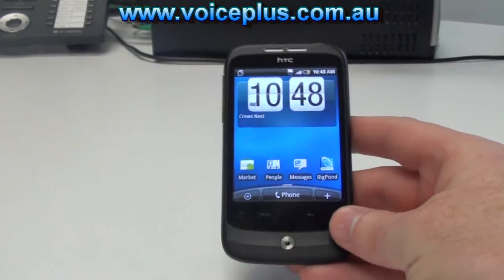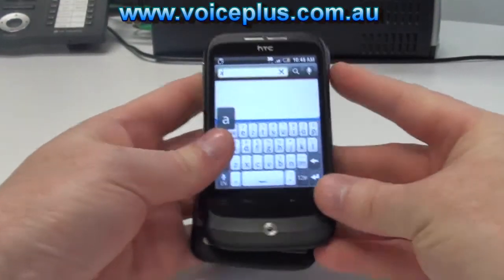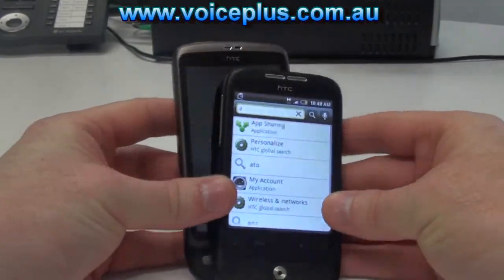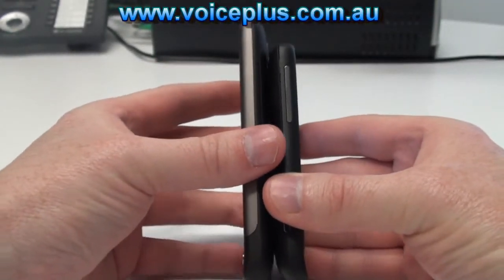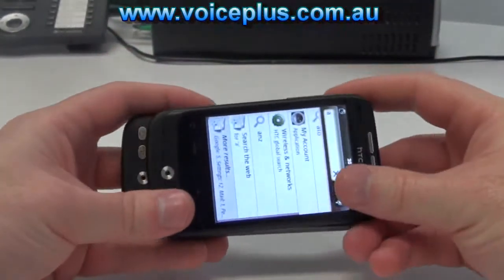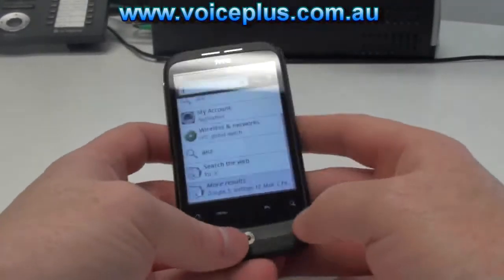Now we have a Desire beside it. As you can see it's a little bit smaller than the actual Desire, though it's actually around the same width. So it will easily fit in your pocket.